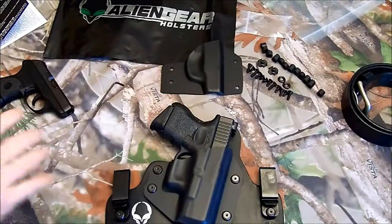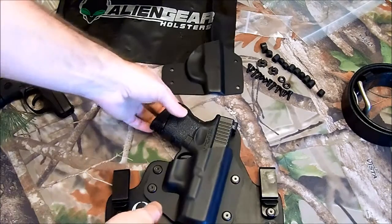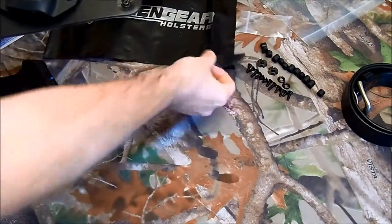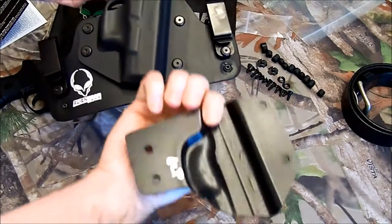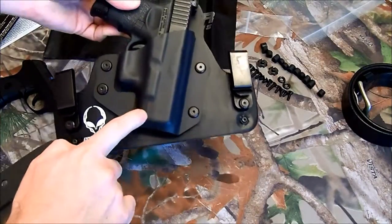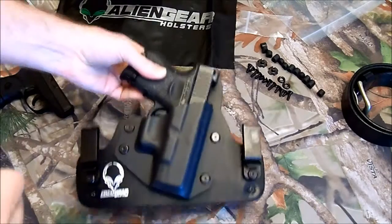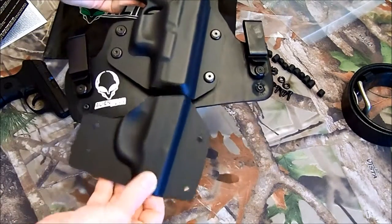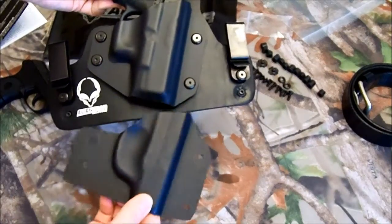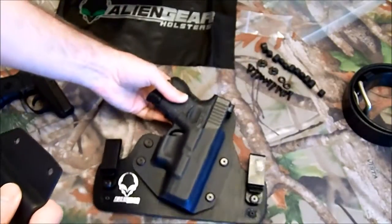I ordered the Ruger LCP holster that comes with the leather clips and this Kevlar piece, and then I ordered the extra Kevlar piece for the Glock 27. This is the only thing that is different between the holsters, so you can actually order this piece separately and have a holster that'll work for both.